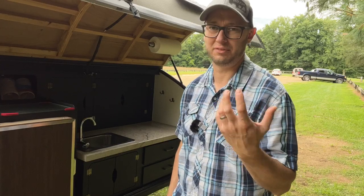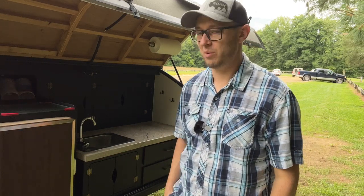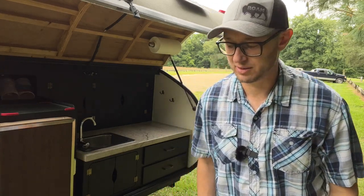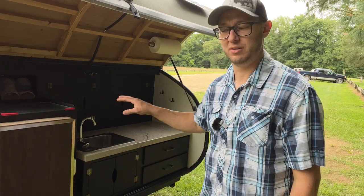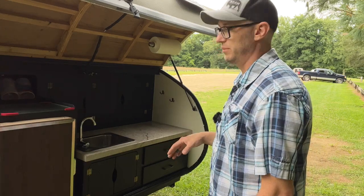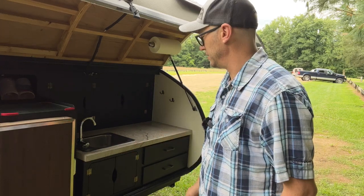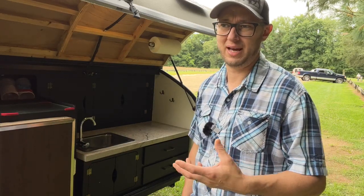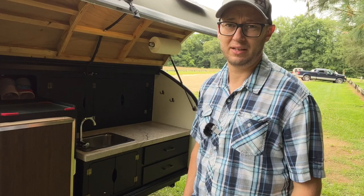A lot of people put 110-volt power in their trailer for microwaves, coffee makers, and refrigerators. We wanted to keep it simple — a lot of our camping in Idaho was boondocking, so we didn't have places to plug in and didn't want to run a generator. That's why we have an ice-powered fridge, which is great for two to four days. We bring other coolers for drinks. We do have enough 12-volt power to run lights and a water pump, and we have a 12-volt deep-cycle marine battery up front that we just plug in and charge when we get home.